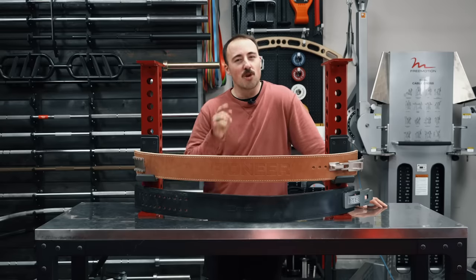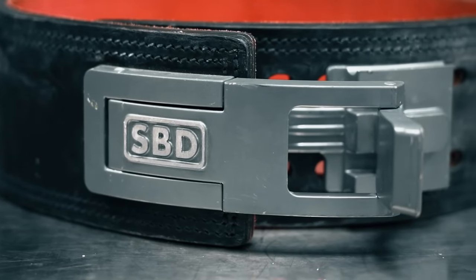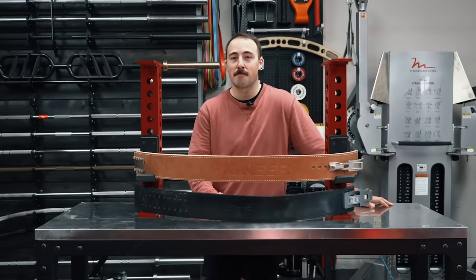That's why companies like Pioneer and SBD have come out with adjustable levers. Up until this point, your really only option was the SBD belt. Today I'm going to go through and tell you which one, in my opinion, based on the coup knurl scoring system, is the best.